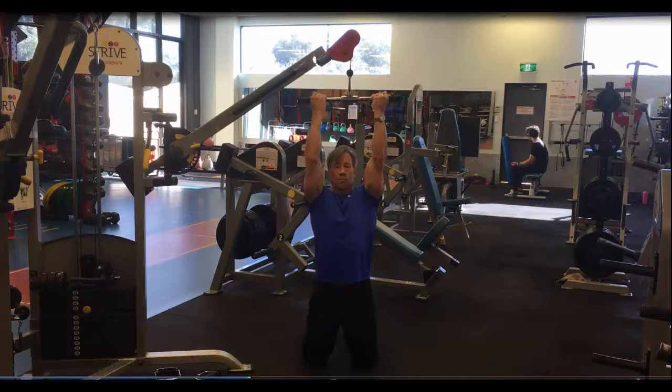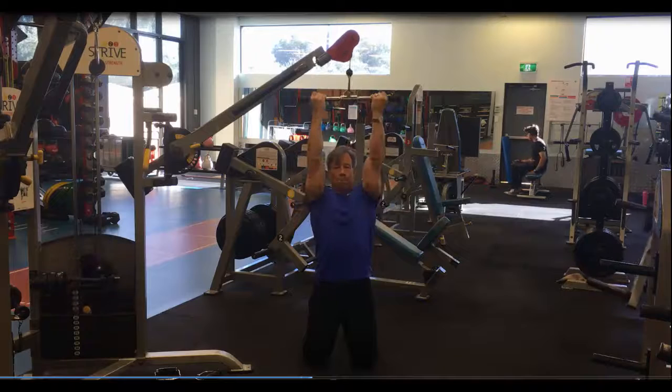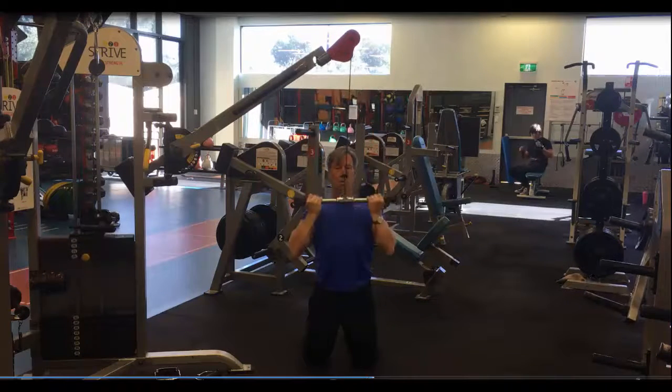Taking the undergrip, breathe in on the way down, out on the way up. It's really important to crunch the shoulder blades and force the elbows in when you get to the bottom, touching the chest.